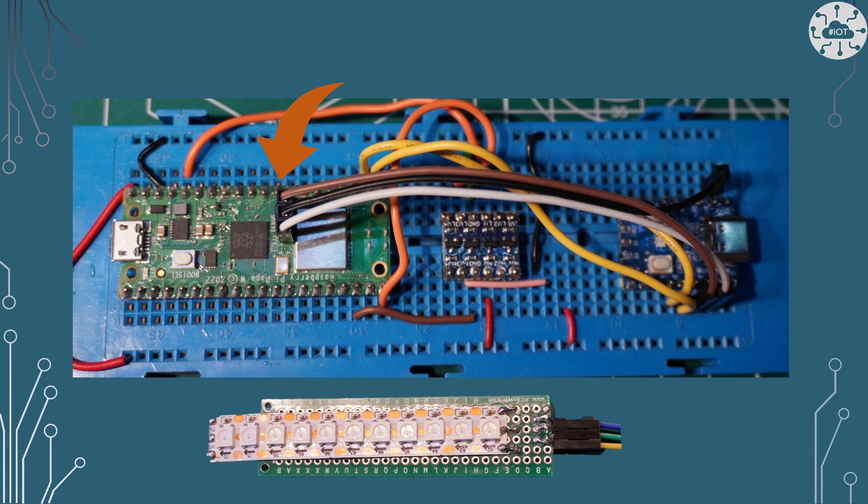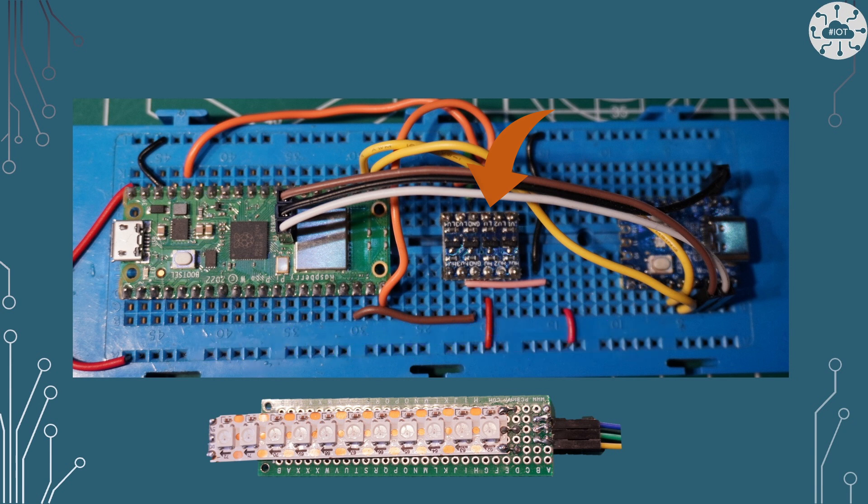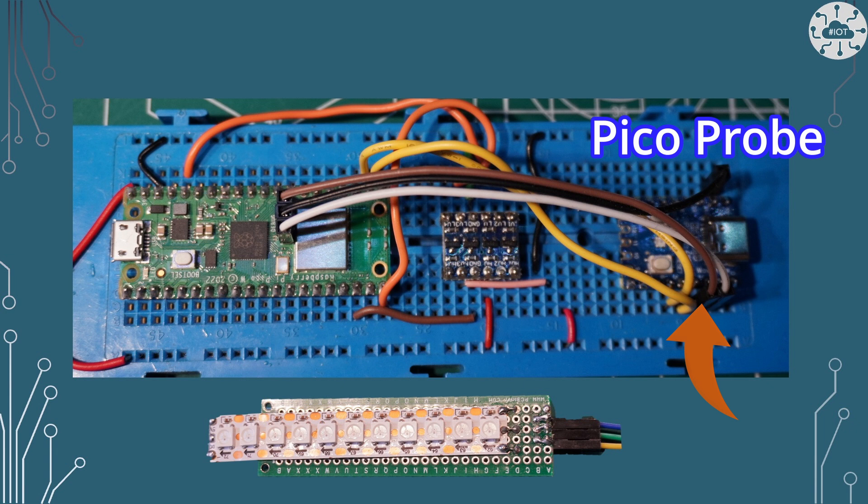We've got a Pico W on the left-hand side, and then in the middle there's a level converter, because one of the problems with WS2812B LEDs is they really want to run at 5 volts — particularly when you've got 144 of them. So you need to have a 5-volt signal, and to have that we need to use a level converter with a Pico. On the right-hand side is just what I'm using for coding and debugging. So really it's just three components: the Pico W, a level converter, and then a strip of LEDs. That's how you build your lightsaber.